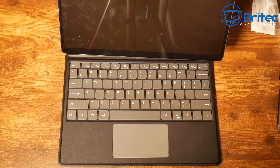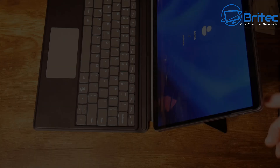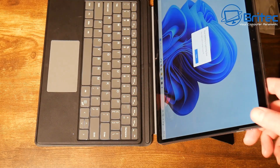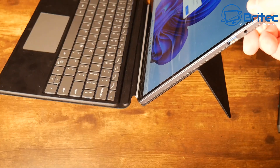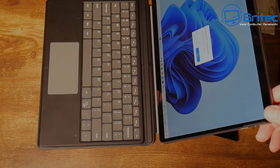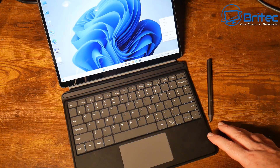With the keyboard, it just slots in and automatically clicks into place via the magnetic connector. The back stand is pretty rigid and sturdy, so you don't have to worry about it. This is how you can turn it into a laptop, giving you a laptop, creative station, and tablet all-in-one.